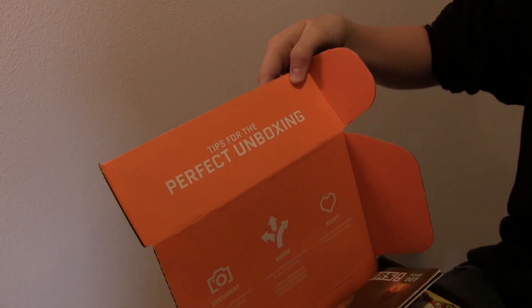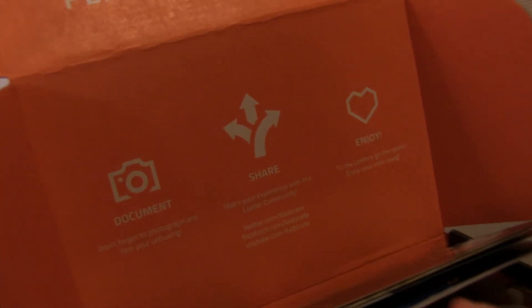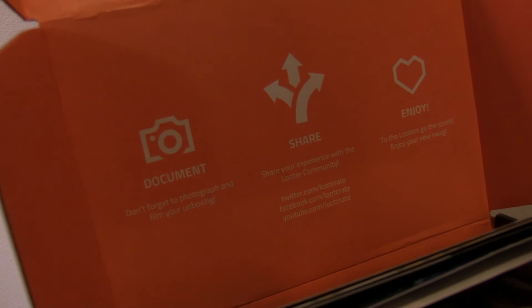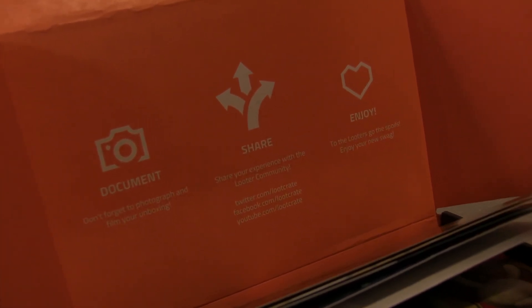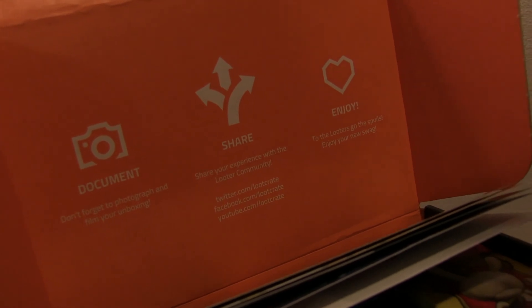This is pretty exciting — I saw the unboxings for every single one before this. And hopefully if I'm lucky enough they'll have a tip on how to do the perfect unboxing. The card says: don't forget to photograph and film your unboxing, share your experience, enjoy the letters, go to the spoilers page, and enjoy your new swag.